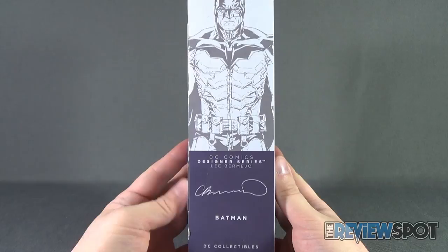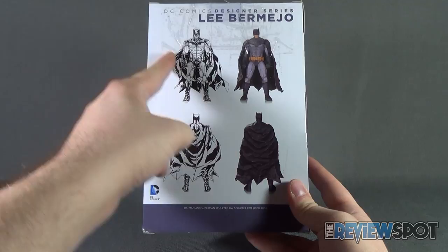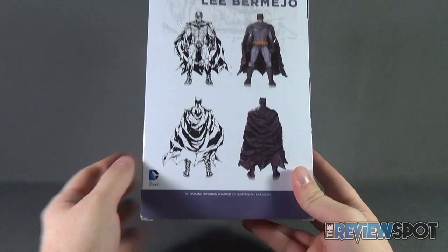The side of the box features the artwork from Lee. The back of the package shows you a sketch of the figure as well as what we ended up getting here in figure form — or a sketch of the character, I should say.